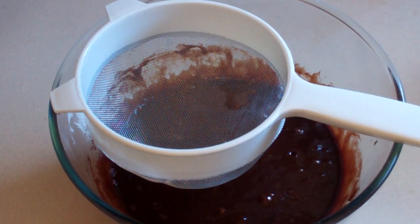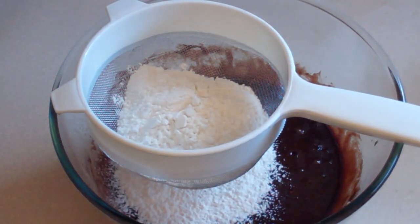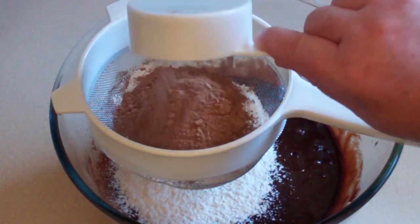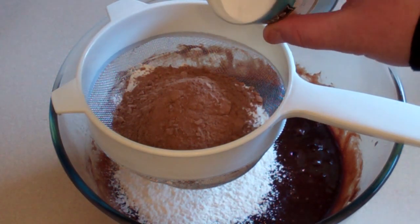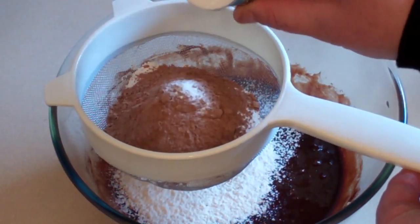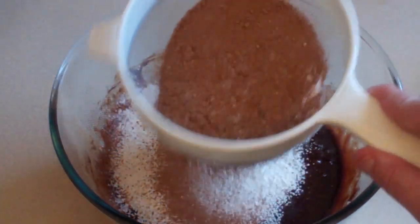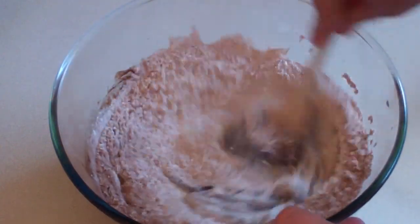Give this a good whisking. Get a sifter. Get three quarters of a cup of plain flour, and add to this one quarter of a cup of cocoa and a quarter of a teaspoon of baking powder — basically a tiny little bit. Just sift all that in and stir it all in.